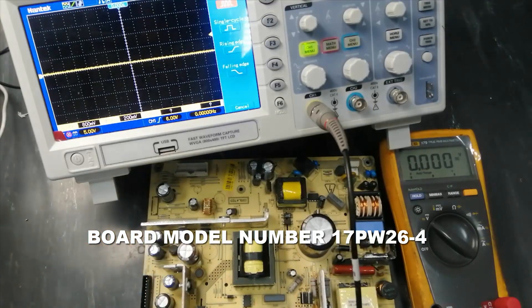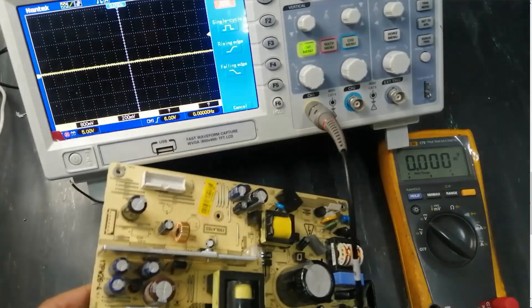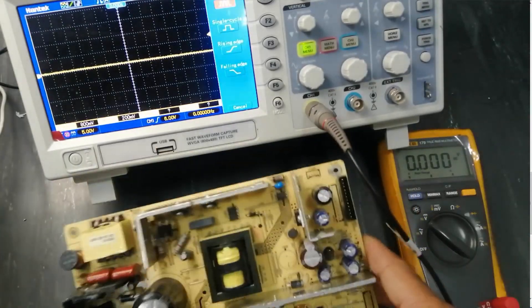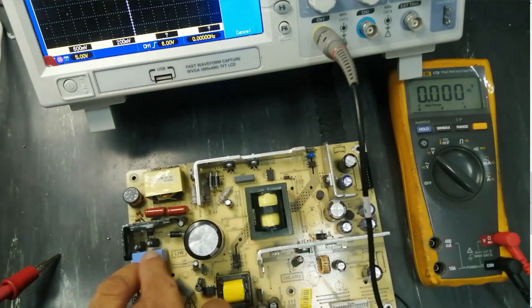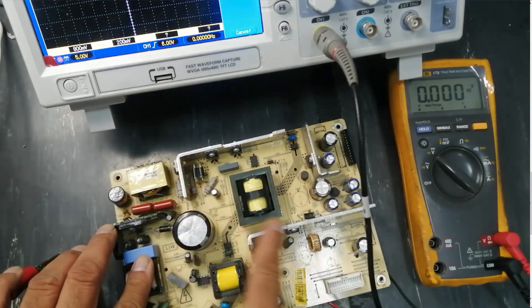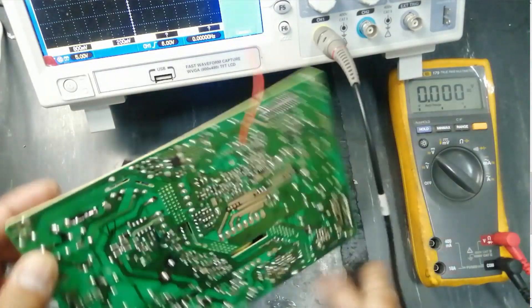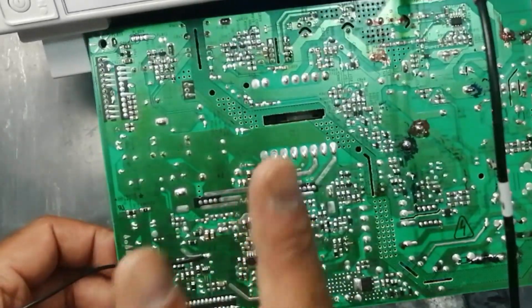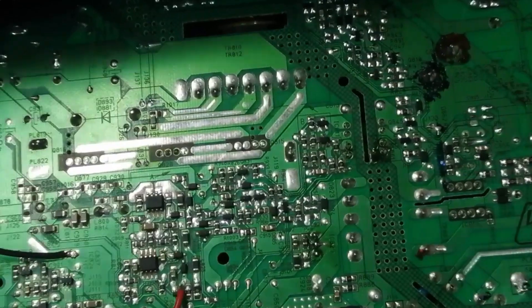Welcome to Receiver Products. In this video we are going to discuss 17PW26-4, part number 5. I have already discussed the theory and practical of this board: part 1 was input and filter circuit, part 2 resonant circuit, part 3 standby section, part 4 the 24V and main power supply. Today we discuss a sub-portion: the 5V buck converter. The first 5V is generated from the standby section, but today we focus on the 5V buck converter section.